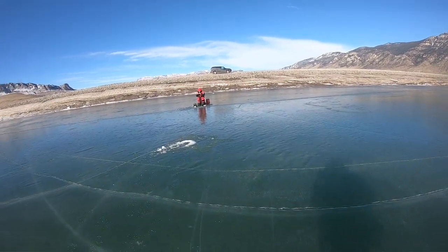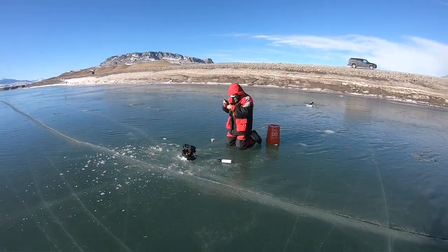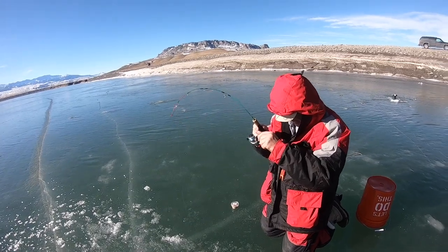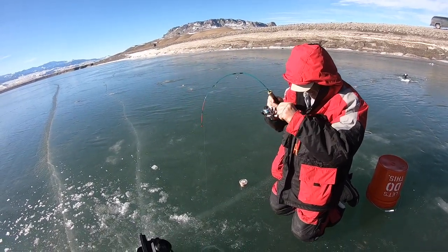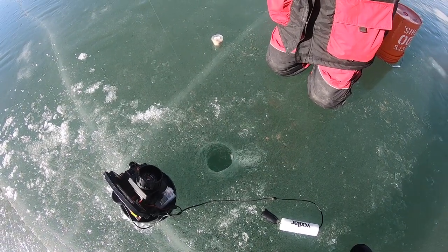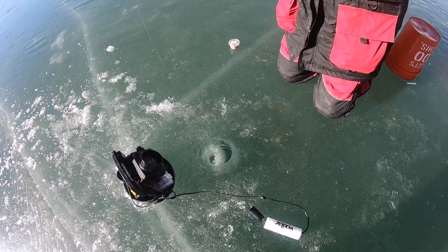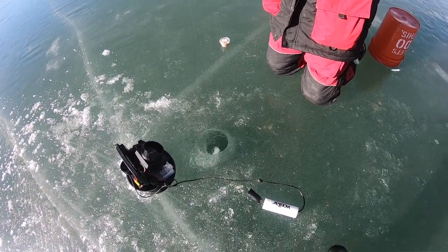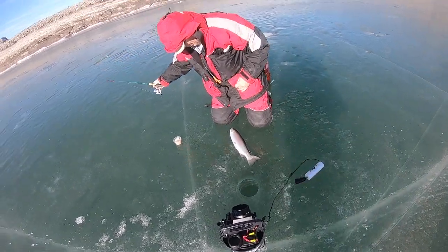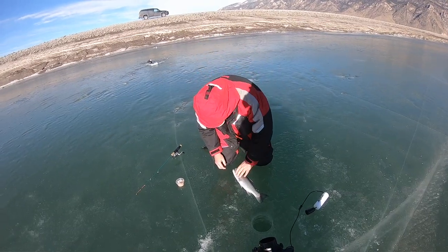Dad got another one! He's fishing with a noodle rod today — makes it even more fun for him. Look at that rod! He got that noodle rod working. That's a nice fat rainbow — what do you say, three pounds? Probably three and a half. Nice one, good job Dad.